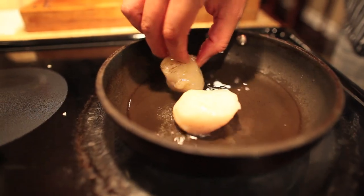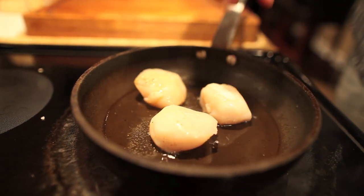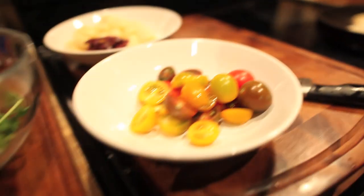Now listen to that sizzle. You want to let them go — you only want to turn them over one time. You want them seared and then you turn them over. You're going to see them nice and golden.